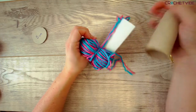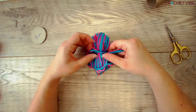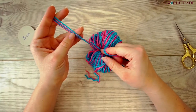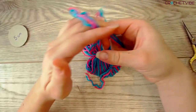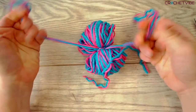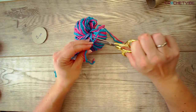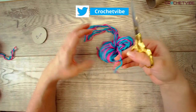Now you can take it off your toilet paper rolls. Be careful. Tie it a bit more. I make this double so I can really pull without it breaking. And I make an extra. And that's it.